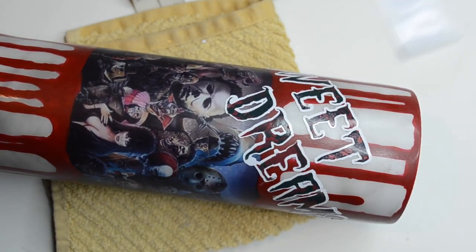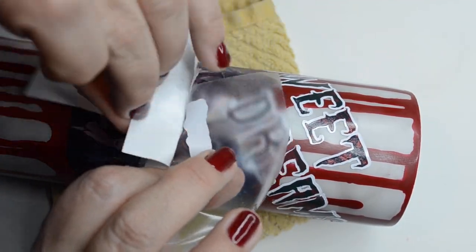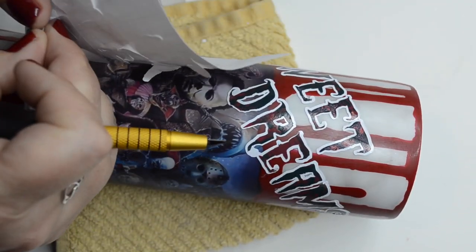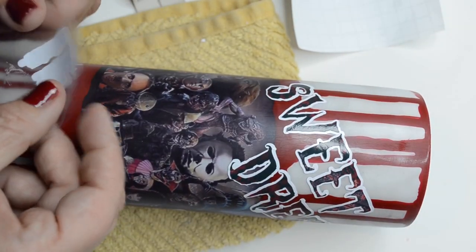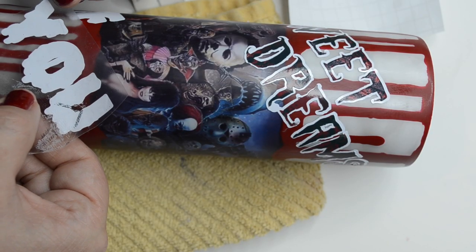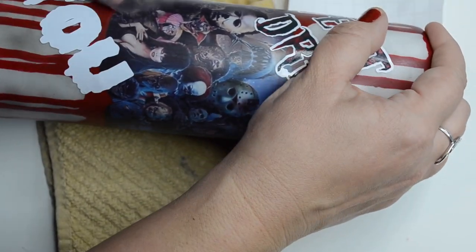I found a pattern that I like that I uploaded — it's like a black background with bloody handprints. So that's what's on the Sweet Dreams letters. I came up with this little saying: it's 'Sweet Dreams If You Dare,' because it is a horror film cup.